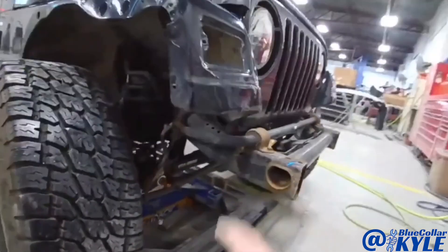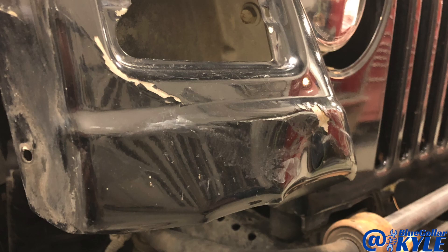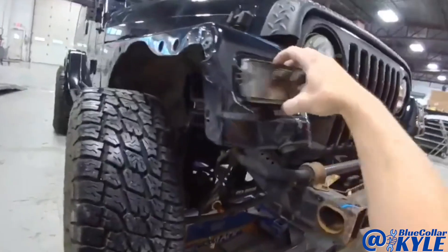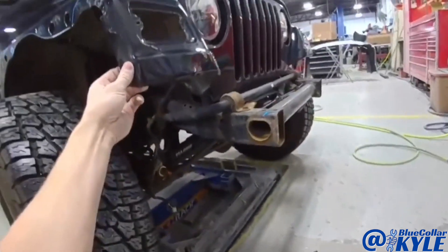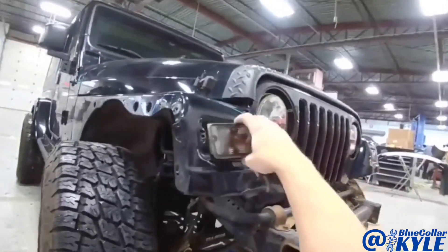I'm going to go ahead and repair this fender. You can see how this is all twisted up in this area. It gets a new light. So I'm going to go ahead and start working this fender repair out — get this metal straightened out and get this light fitting correctly.